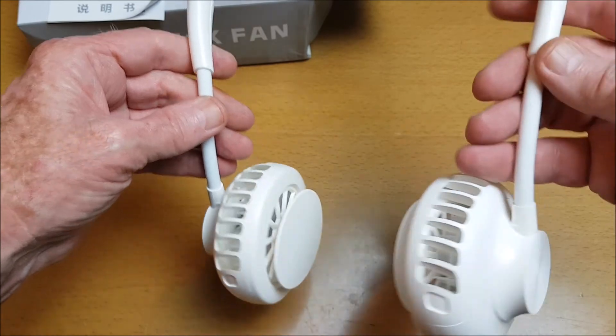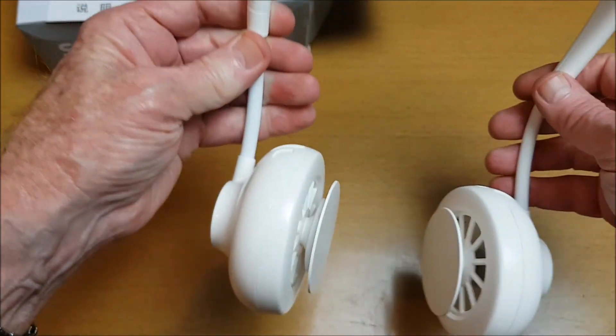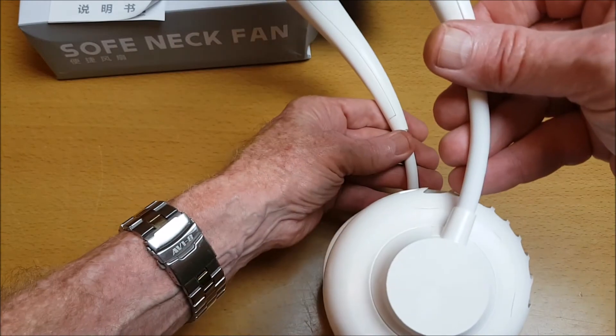So a nice, comfortable, and good cooling neck fan.